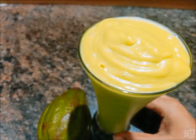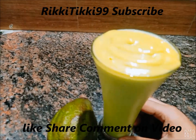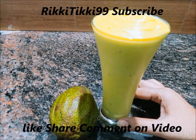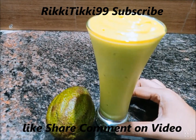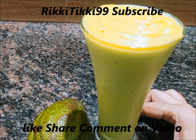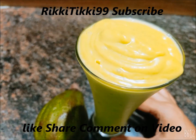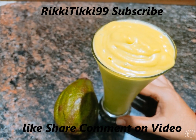I will try this for you. If you try this and have this juice, you will be able to enjoy it. Don't forget to subscribe. Don't forget to comment. You can try this juice. This is a very healthy fruit. Bye!